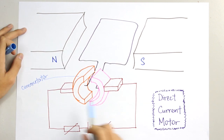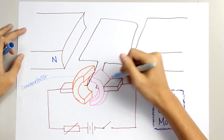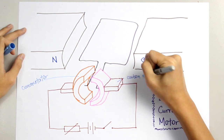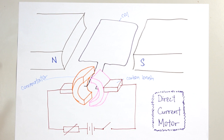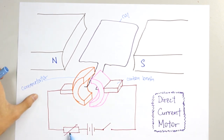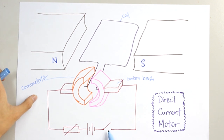These two things here are what we call a commutator. We will have one pair of commutators right here. And then there is this thing in contact with the commutator — this is called a carbon brush. Here is the coil. The carbon brush is connected to a circuit. We have a variable resistor, batteries, and a switch. This is roughly how a direct current motor works.